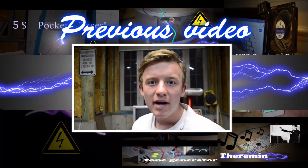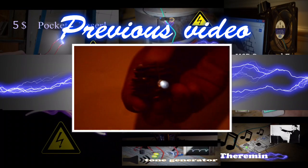You're watching Keystone Science, and in today's episode we're going to show you how a battery works and how you can make your very own.